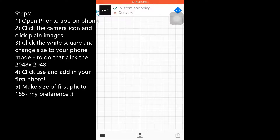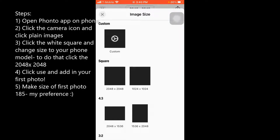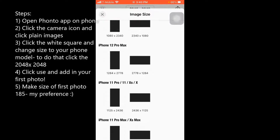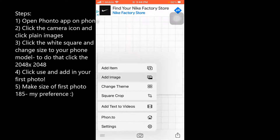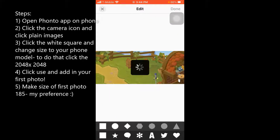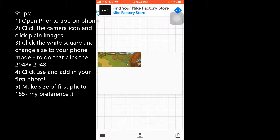Alright, I'm on my phone. In the Fonto app you're gonna want to click 'Plain Images,' click the blank one, change the size — go up to whatever size you want — and switch it to whatever phone you have. I have an iPhone 7 so I always select iPhone 8. Then go to 'Add Image' from your camera roll since everything is screenshots. Pick one image — I like to make the size 185, I think that's the best.